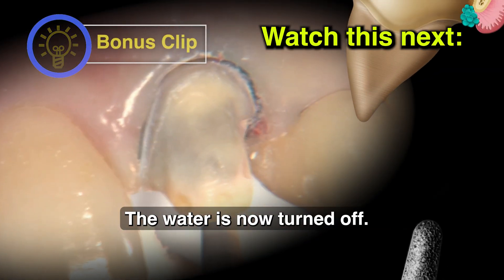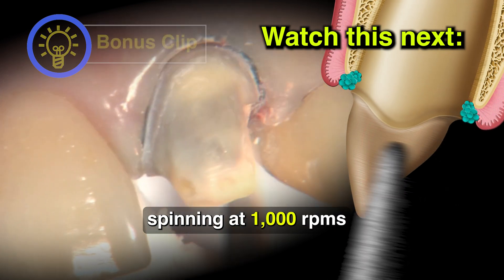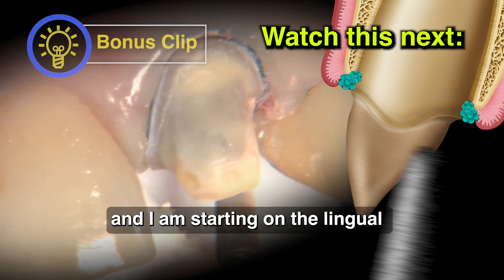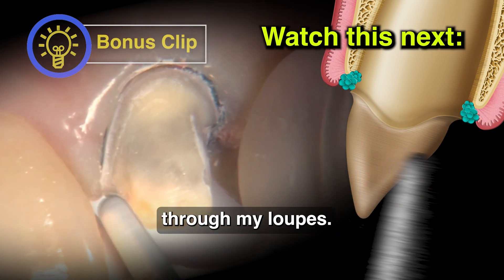The water's now turned off. I have my 856-025 bur spinning at 1000 RPMs, and I'm starting on the lingual and going around smoothing my margins. I'm looking at this at 5x through my loupes.